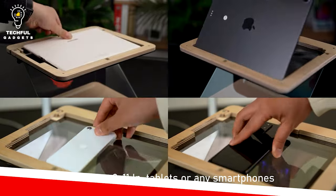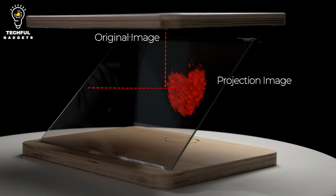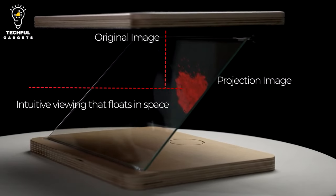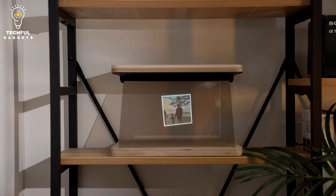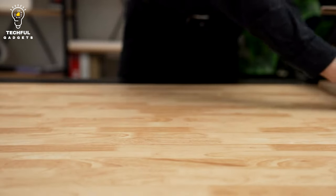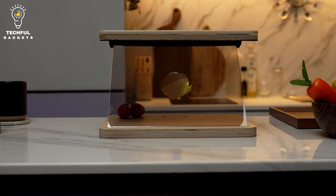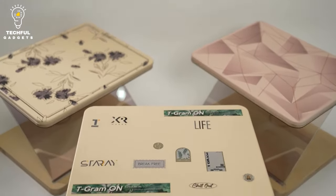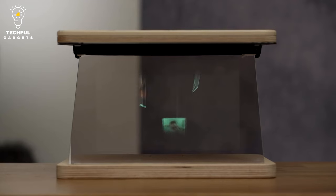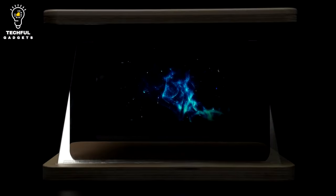Introducing T-Gram, a personal hologram kit that allows you to enjoy cutting-edge visuals in the comfort of your own home. T-Gram employs premium wood to provide a contemporary touch, making it the ideal option to finish the look of your room. You may also design and customize your very own amazing figure hologram display by fusing your own action figures with T-Gram holograms. Simply insert your tablet or phone into the T-Gram slot to project a hologram in your own home.